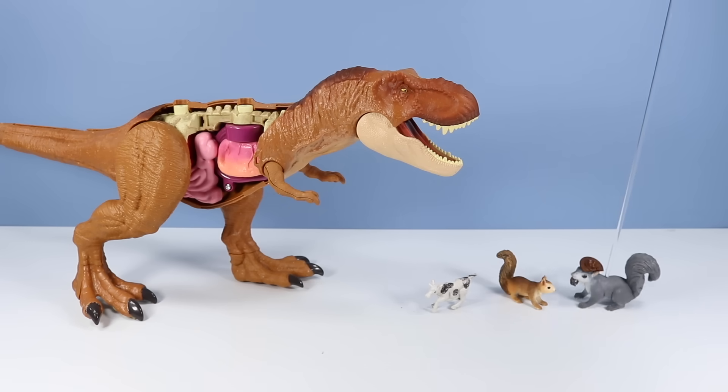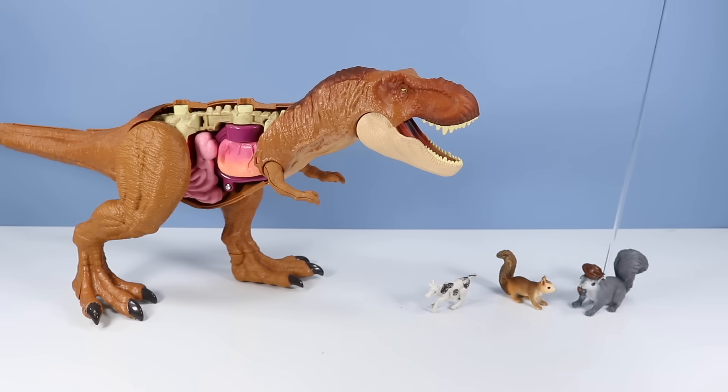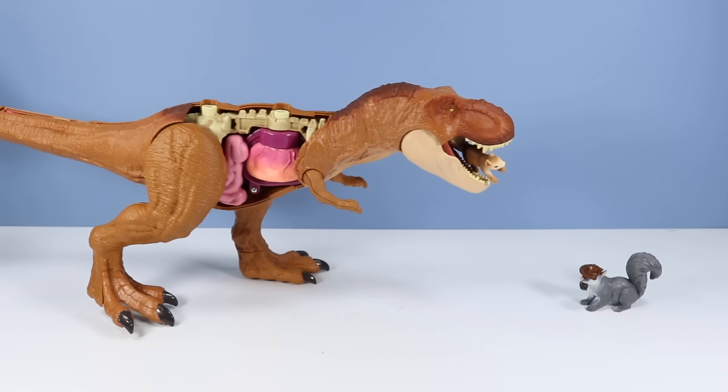It's a cow! It's a goat squirrel! Cow! Goat Squirrel! Cow! Goat Squirrel! Cow! Goat Squirrel! Yay!